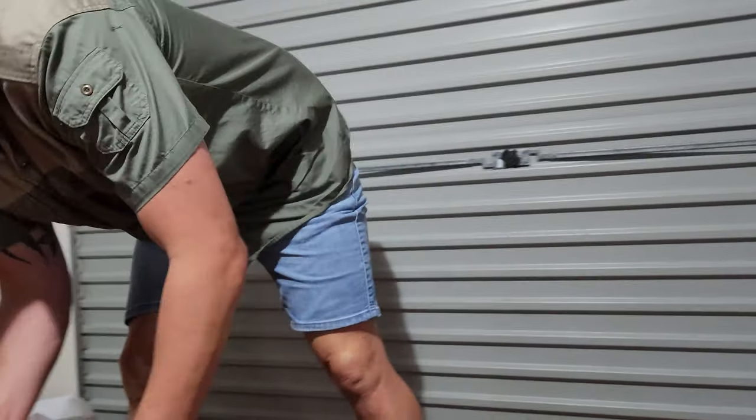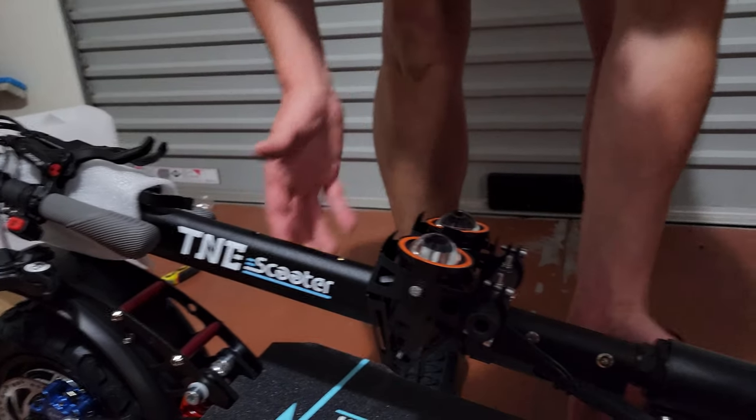One notable thing about this scooter is that it does not have an app — you cannot connect a smartphone app for information or data. TNE doesn't have an app, so you're on your own for that. You can use other phone apps to record travel distance, speed, or similar data, but nothing is provided natively by TNE.